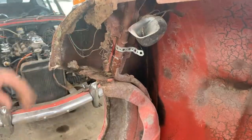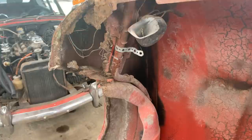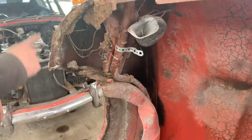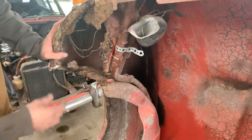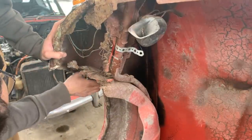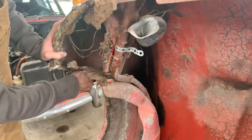Believe it or not, it's not that bad. This piece to be made, it's not that hard. This we can just cut and extend. So oddly enough, the other side is actually in pretty good shape.